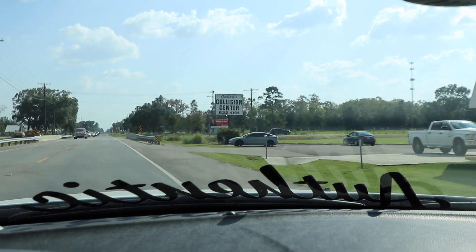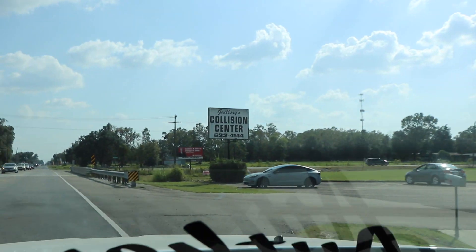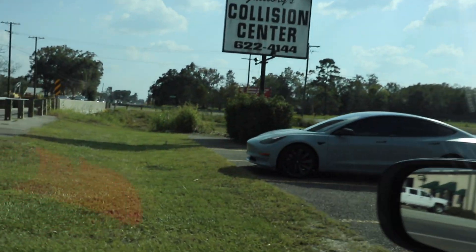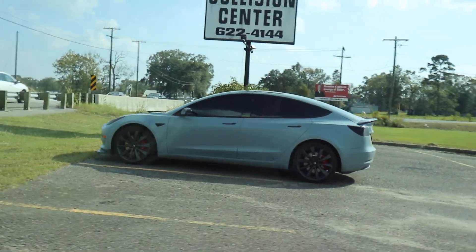We just pulling up and look - the Tesla followed me here! Bro, that Tesla got a mind of its own. That Tesla is something else. So we're waiting on them to come give me the estimate right now.